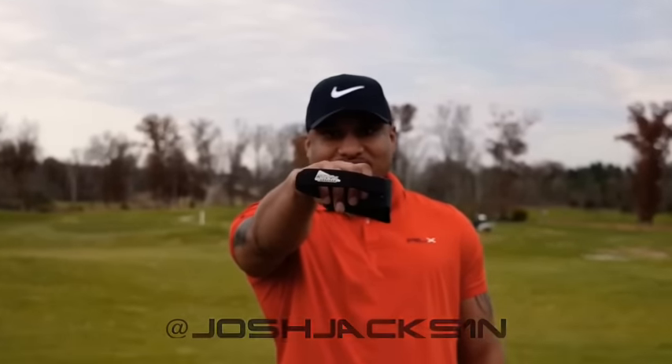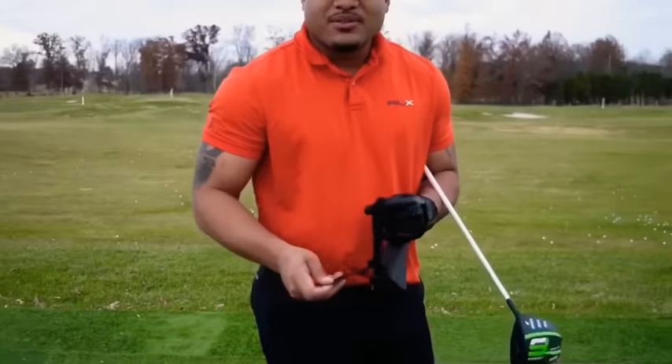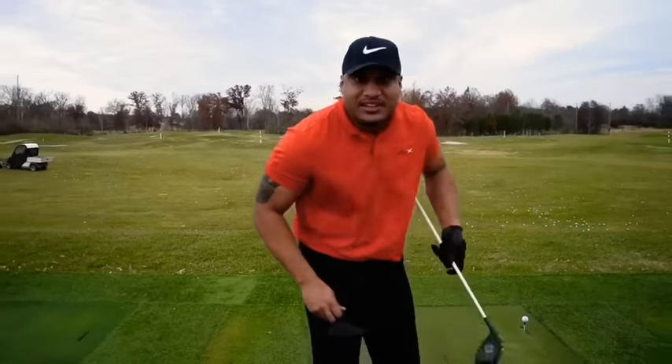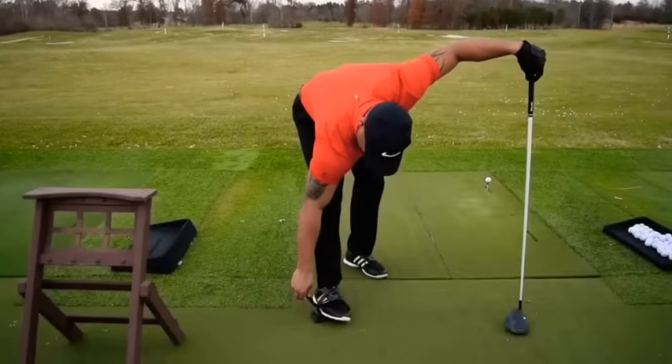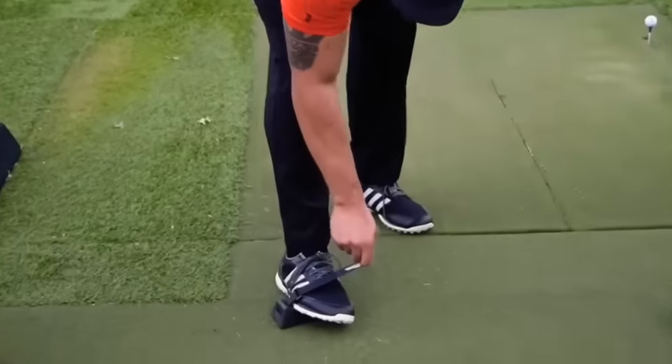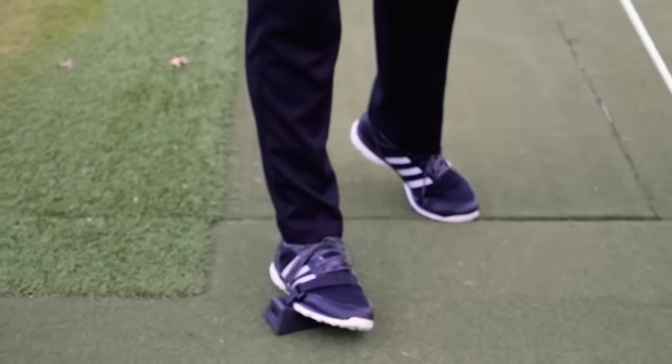I like to place it on my back foot in order to keep my right leg stabilized so I can gain some yards throughout the swing. You can also put it on the left if you need to.